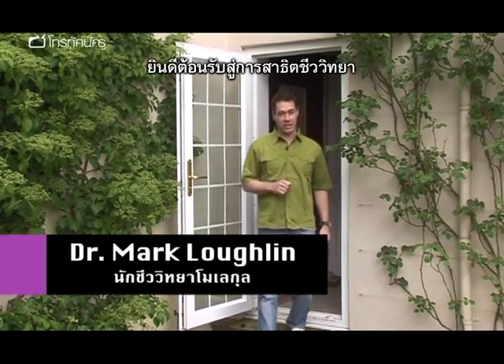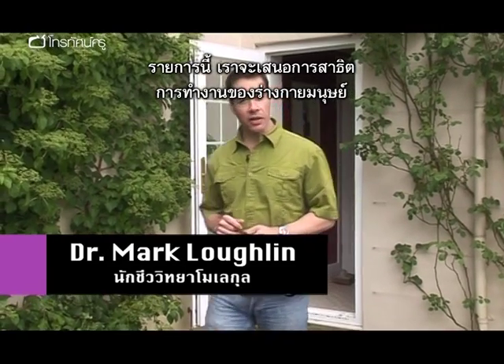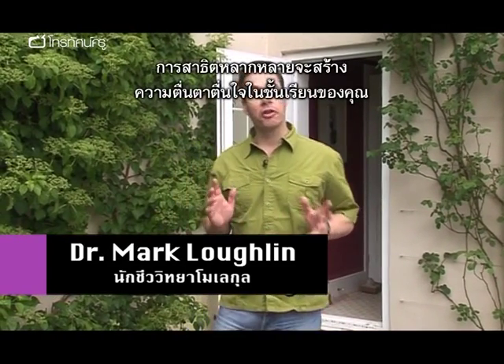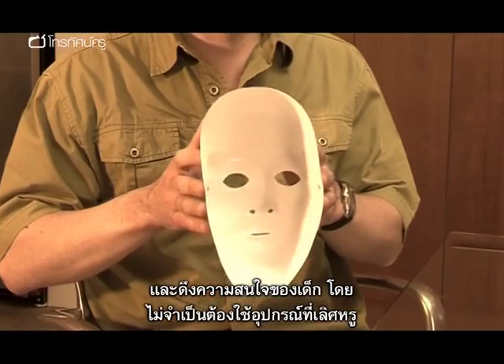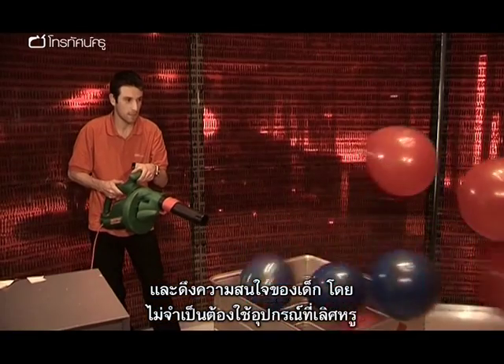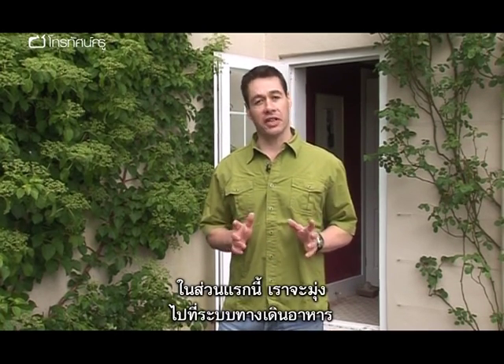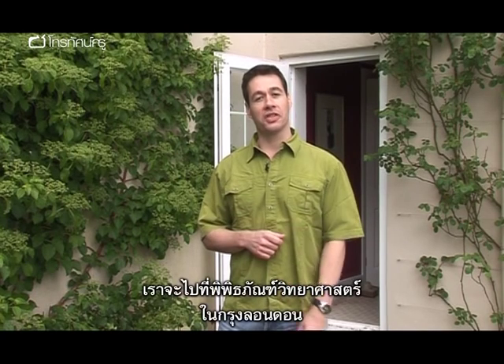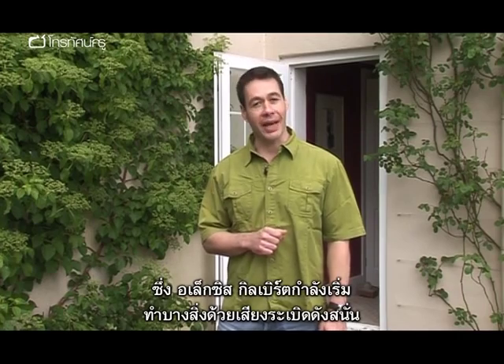Welcome to Demonstrating Biology. In this programme we'll be looking at some great demonstrations that relate to the human body. There's a variety of experiments all devised to liven up your classroom and grab your kids' attention without the need for any fancy equipment — basically things you can find around a home. In this first section we're concentrating on the digestive system, so it's off to the Science Museum in London where Alexis Gilbert is going to kick things off with a bang.